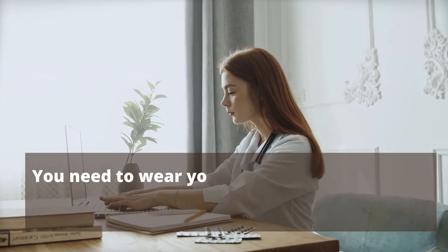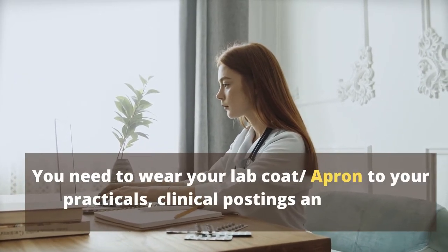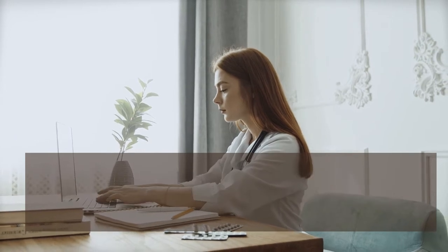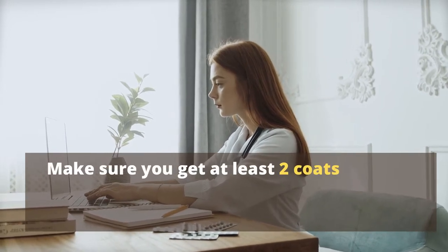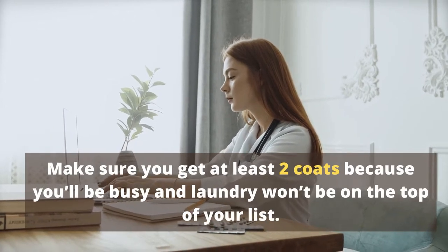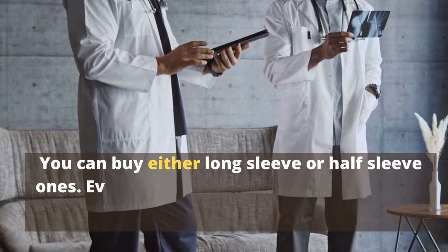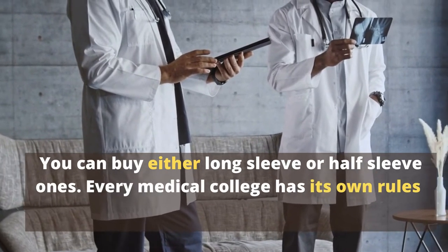Apron. You need to wear your lab coat or apron to your practicals, clinical postings and exams. Make sure you get at least two coats because you'll be busy and laundry won't be on the top of your list. You can buy either long sleeve or half sleeve ones. Every medical college has its own rules.